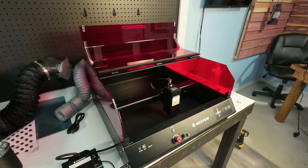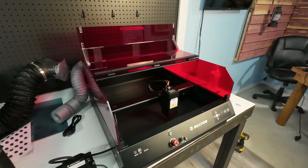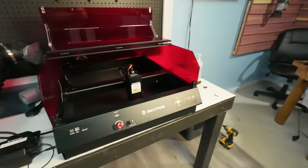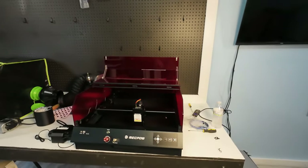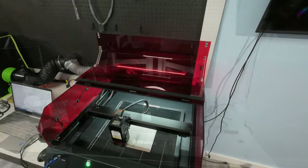A lot of the YouTube videos I watched on this make it look a lot more complicated than it really is — at least the assembly part. It was very simple. They did a good job on the instruction manual, not that I read it. I looked at the pictures, okay? Let's make that clear. So we're going to get this thing calibrated, and the next thing you see is me using it.